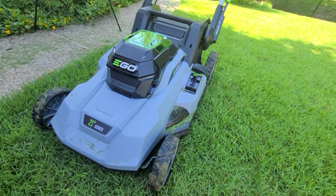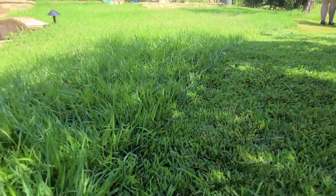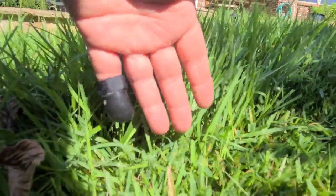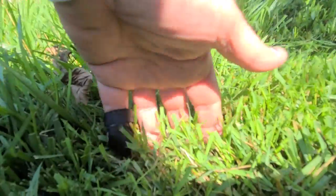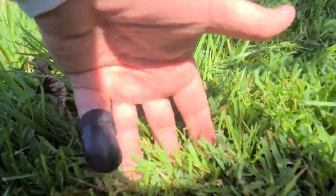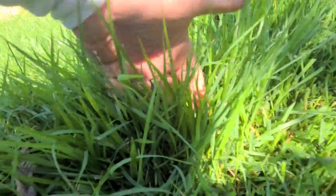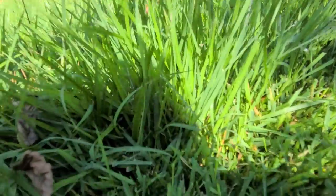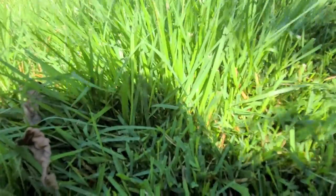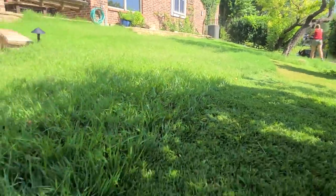Here's a quick capture of how easily this thing mows through really heavy grass. My hand is a reference — we're cutting down to the second or third knuckle at height setting number four. The grass is up to my wrist, so that's a good five to six inches tall, and this thing is just plowing right through it like nothing.